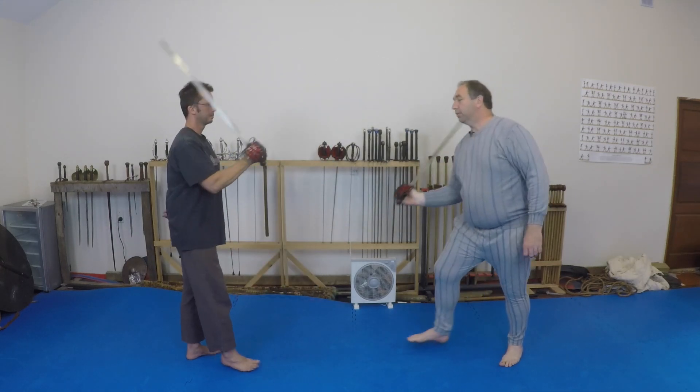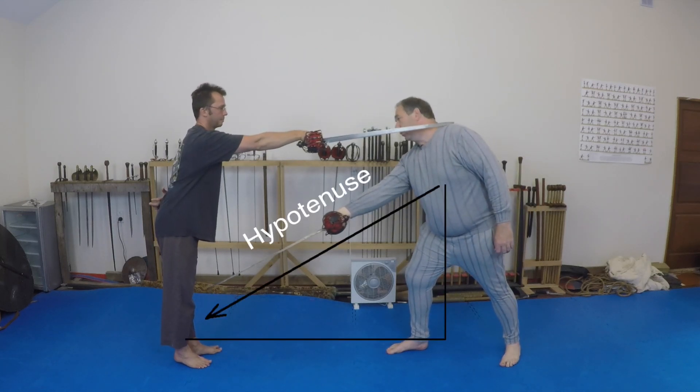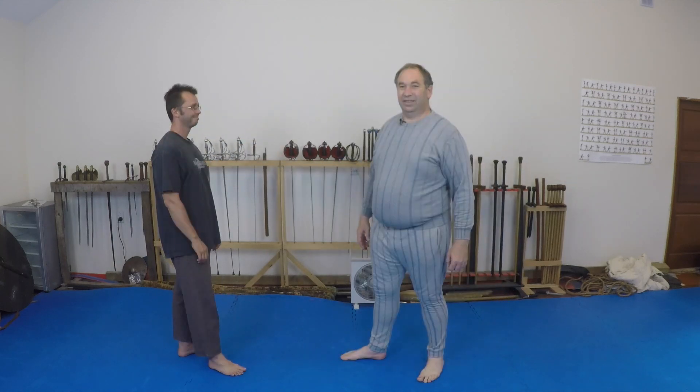In a weapon-based system, this is easily demonstrated with a leg shot. What I did was form the longest side — the hypotenuse — of a right-angled triangle.